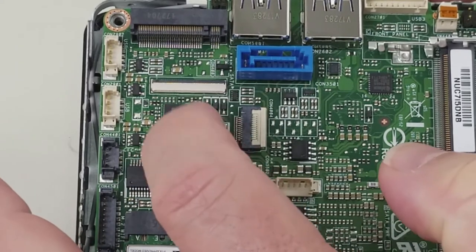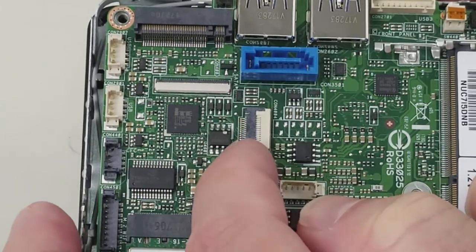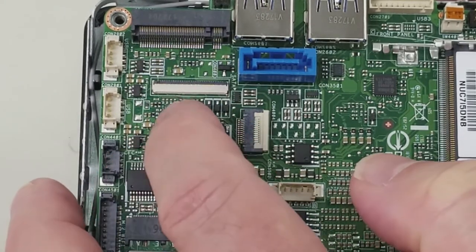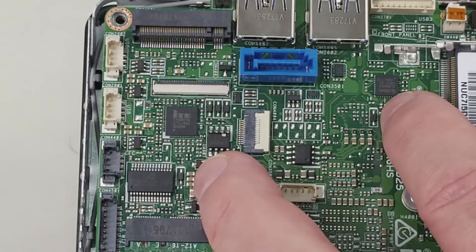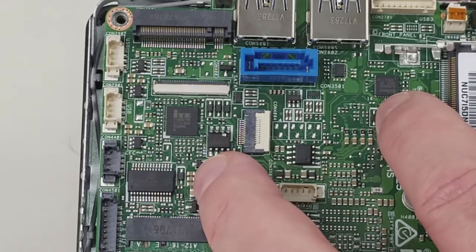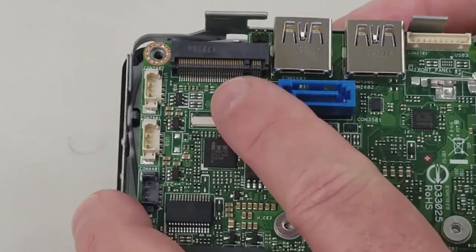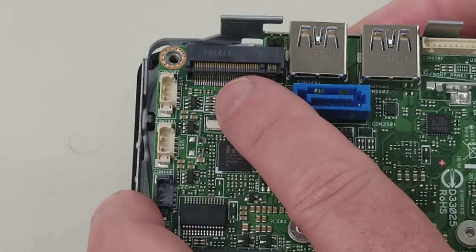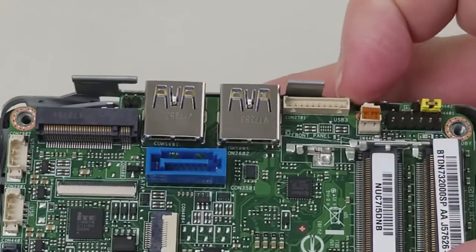These two flexible flat ribbon cable connectors will probably not be in the production units — I believe one goes to the embedded controller and the other to the processor for probe; they were used for diagnostic and bring-up purposes. By the way, this is the Trusted Platform Module, the latest revision. It is present on the Core i5 version of Dawson Canyon, but is not stuffed or soldered down on the Core i3 version. And this is the M.2 connector that drives both SATA or PCIe x4 SSDs.